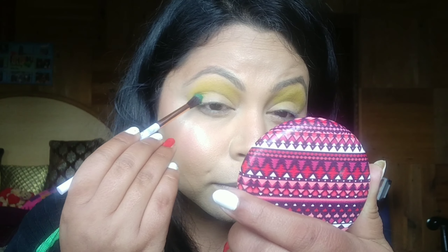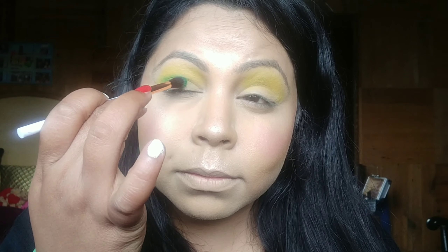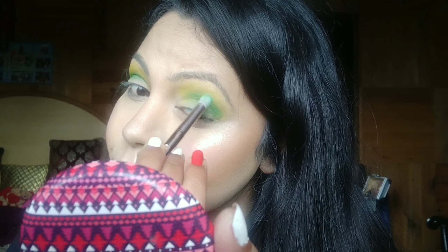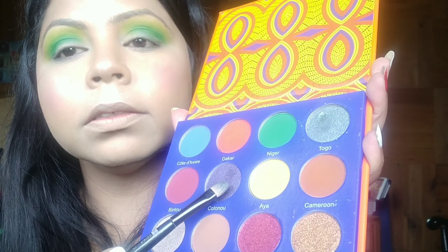Next I'm taking the shade Niger — crazy pigmented! — and placing it just beneath my crease. Then I'm taking a separate clean blending brush and blending it, taking my time because this is the most important step. Next I'm picking up that beautiful sparkly navy blue shade — I'm not sure how to pronounce it, so sorry if I get it wrong — and placing it all over my lid.